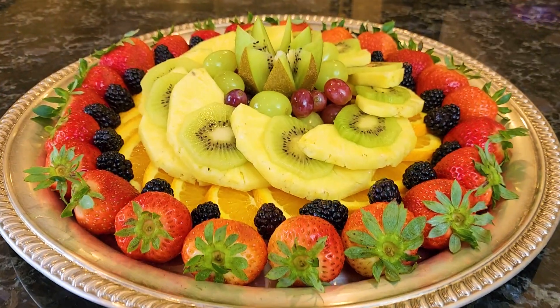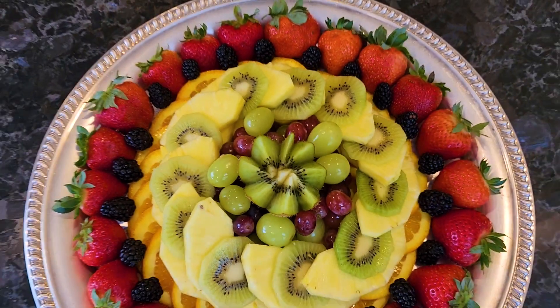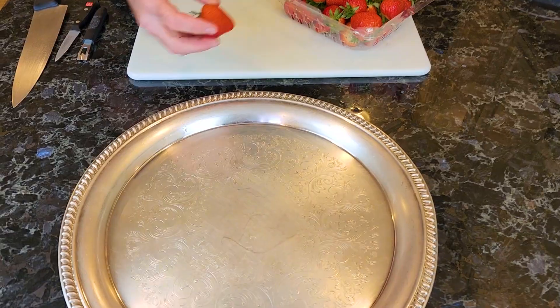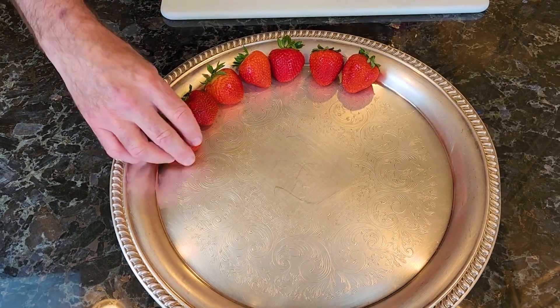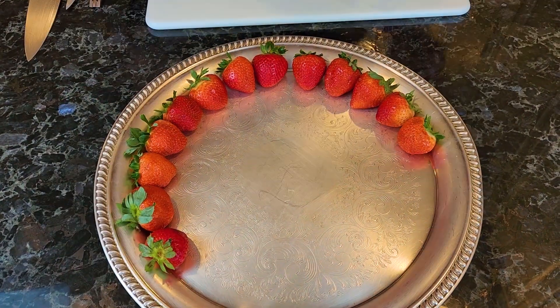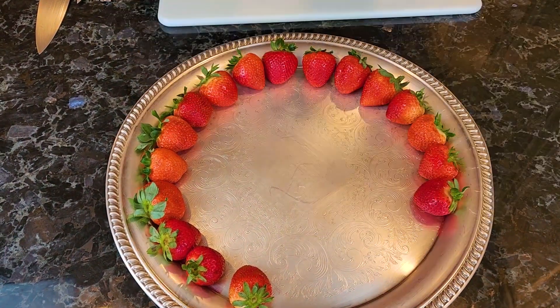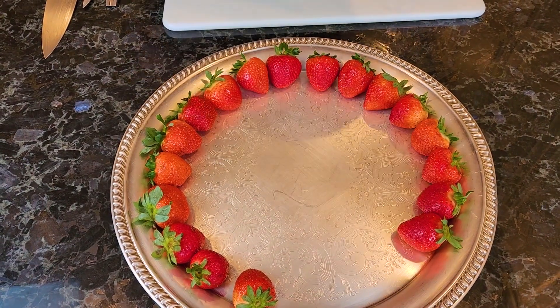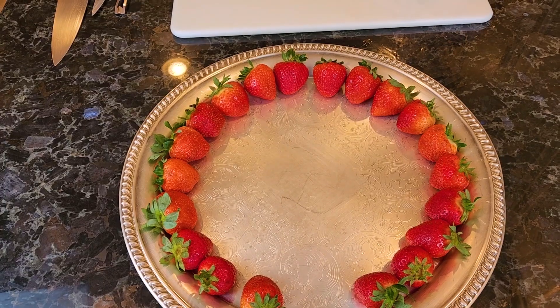So the next platter is also a platter with very, very little cutting, but it looks very attractive and is very easy to do — maybe a five to seven minute platter. So we're going to jump right in. We're going to start off with some strawberries. If you want to cut them in half you can, or you can leave them whole if they're relatively the same size. We're just going to go on the outside of the platter, like so.